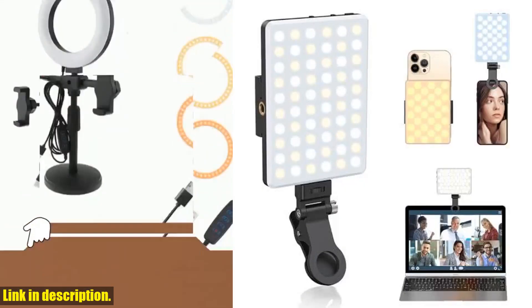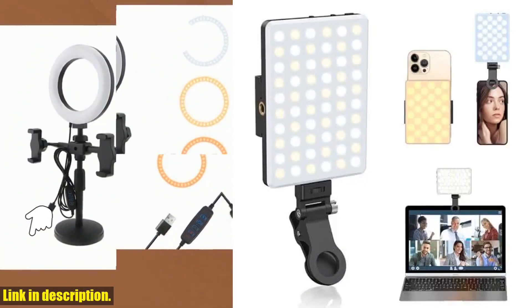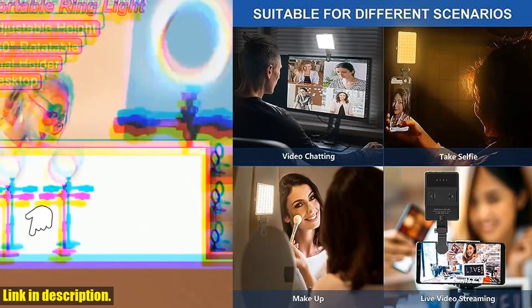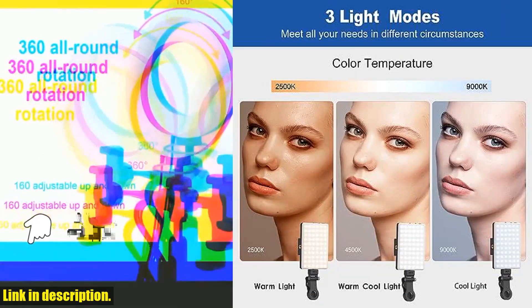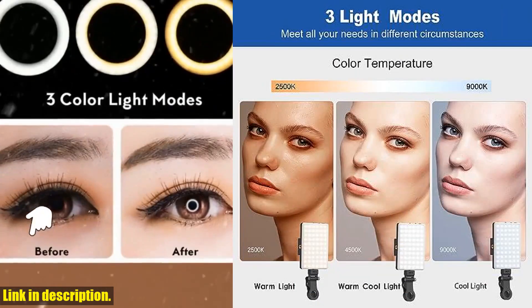Whether you're doing makeup, taking selfies, or recording videos, this light will make sure you shine. The dual phone light clip design allows for easy installation on both the front and back of your phone, making it perfect for any type of photography.